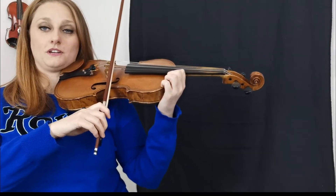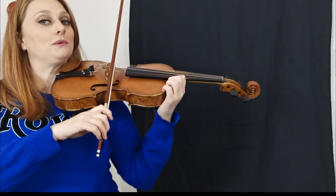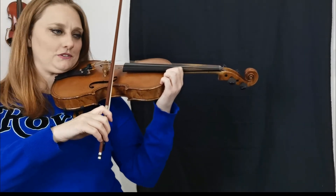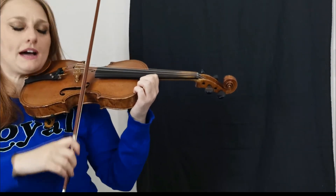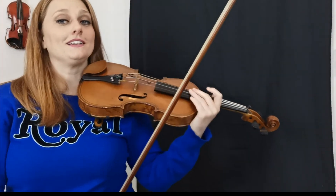Now I'll demonstrate how to do two sets of pineapple pineapple. One two three four five — go. That one is quite tricky because it's the same thing over and over again, so good luck with that one and happy practicing!